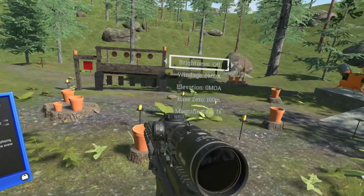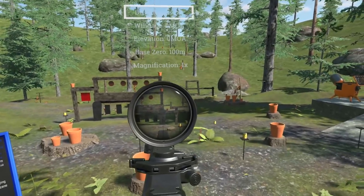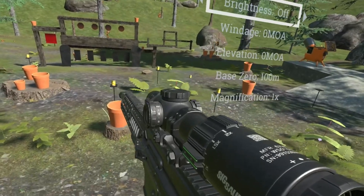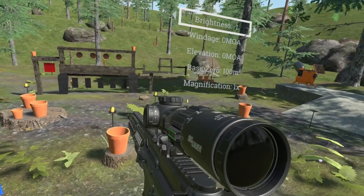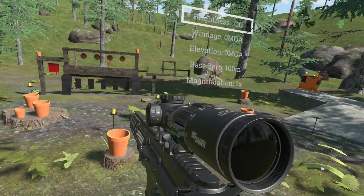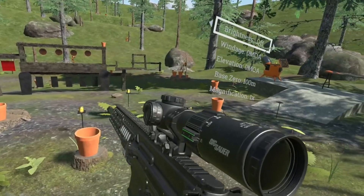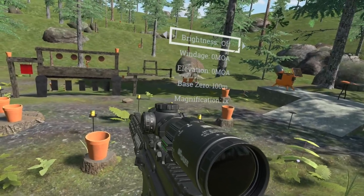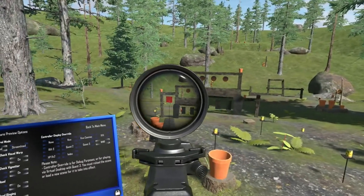Another new feature we have is brightness — adjustable brightness settings. This goes from 1 to 9. As you can see, we've also got an illumination knob on here. This goes from off to illuminated, to off to illuminated again. Starting from night vision 1, we've got two night vision settings, and it goes all the way up to 9, which I would say is pretty red dot bright.